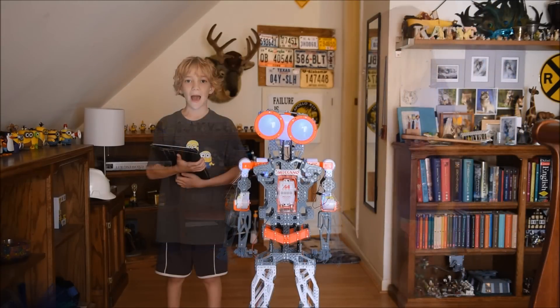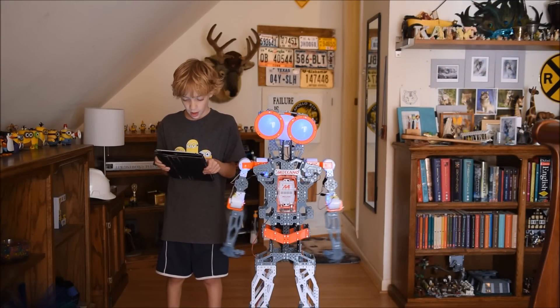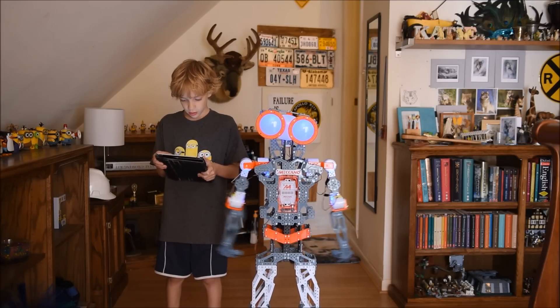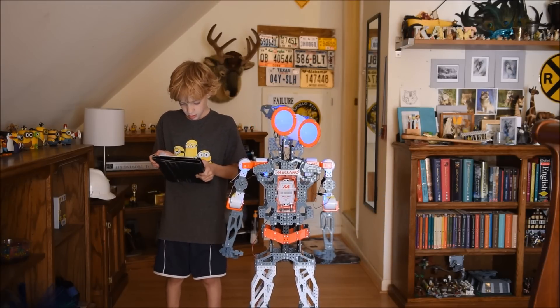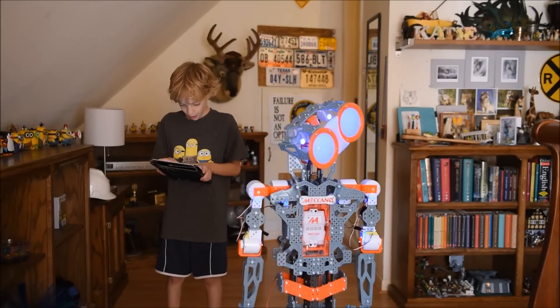There is also an app that you can control Meccanoid from. Here it is moving its arms up and down. Its head can tilt side to side, up like that, and also side to side. And you can also move it forwards and backwards.